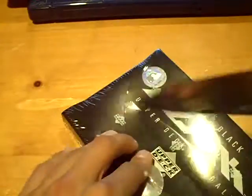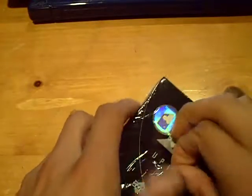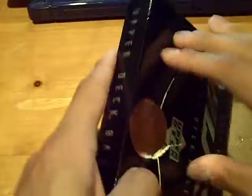Yo YouTube, what's up, this is GSN Cards coming back at you once again with a two-box break: 2007 UD Black followed by 2010 Topps Triple Threads, which we haven't busted all summer long. Good luck, here we go.